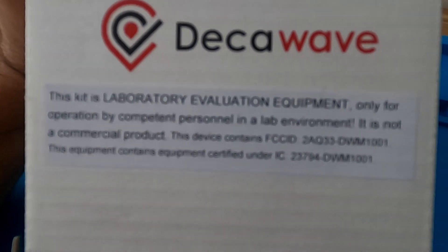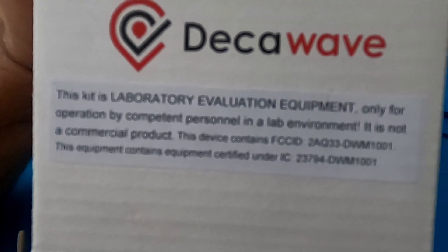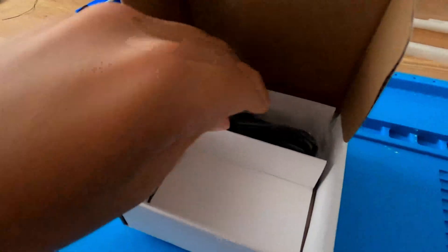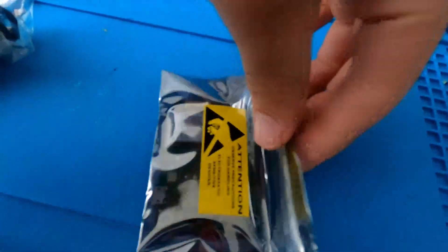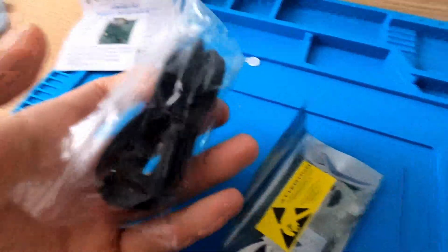It's a kit for library evaluation. Only operated by competent personnel — you can't shock yourself with this, so please don't stress too much. It comes with our board and a USB cable, so each one gets a USB cable, which is quite cool.